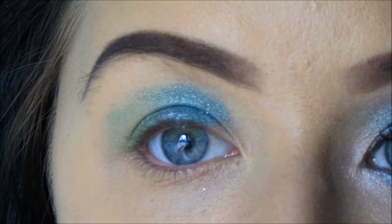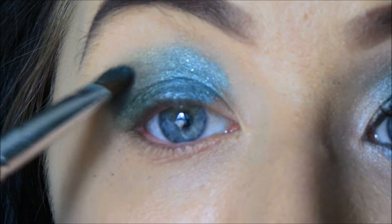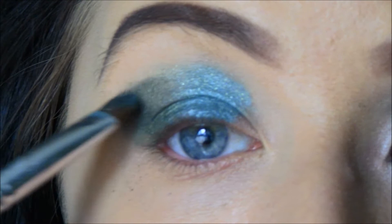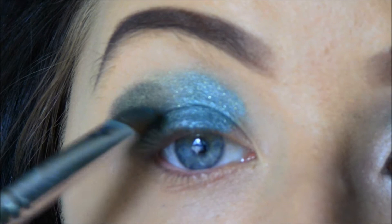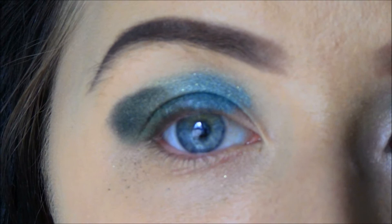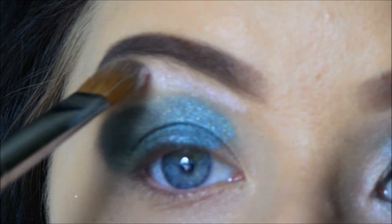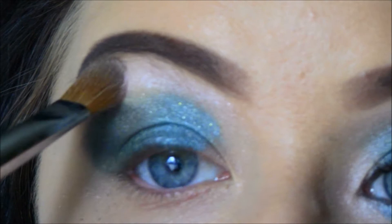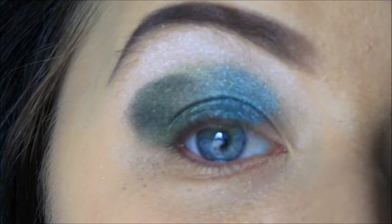Now I am going to apply the dark green one. I start at the outer corner and I go up. I am starting to form the shape that I want already now — for this look I want this to point out. Now I am going to put on the light pink color as my highlight. I might as well tell you that I am using the camera display as my mirror.